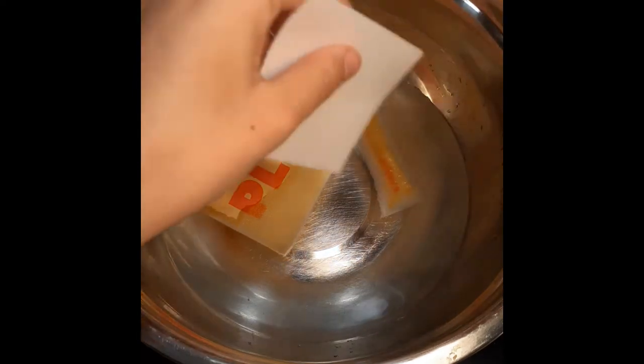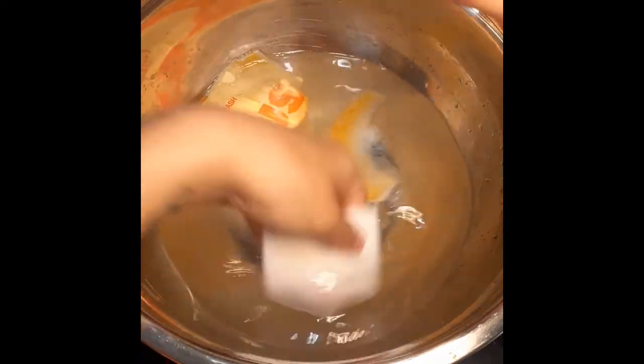It's slowly dissolving. While that's happening, I'm going to get this a little wet and rub it on my hands. It feels kind of goopy, but it does feel like a consistency of soap — that's pretty interesting.